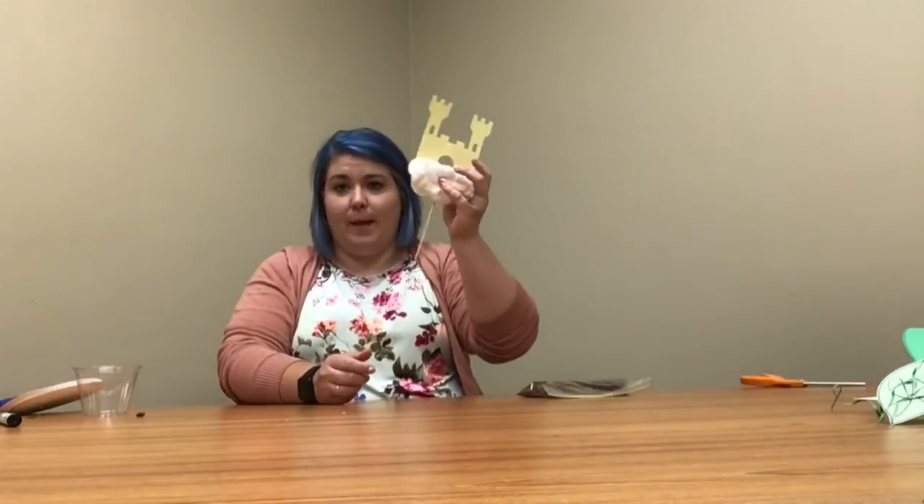That way it's more stable — it's not going to be too floppy — and then it gives a chance to dry. If you don't have a hot glue gun at home, you can use tape to keep it on.